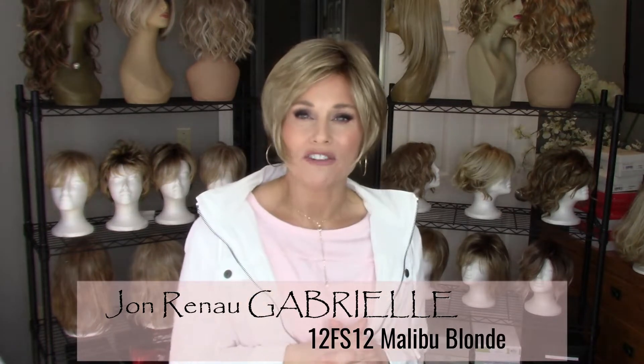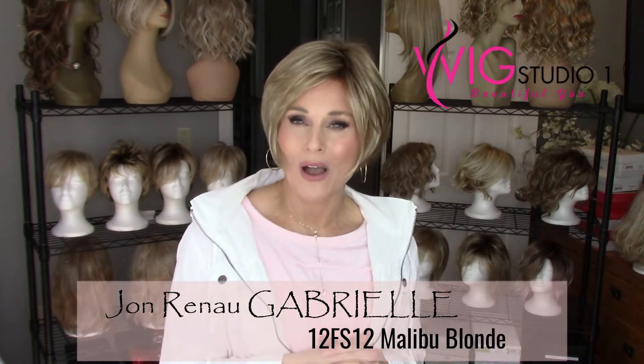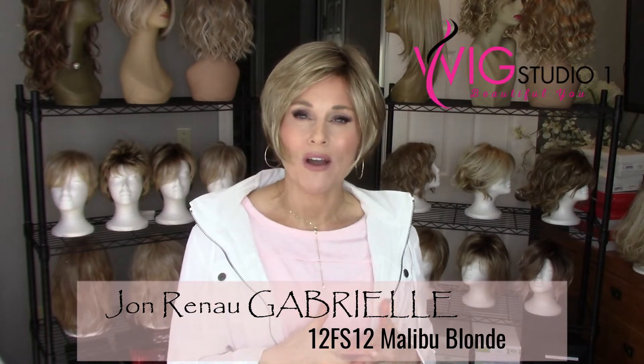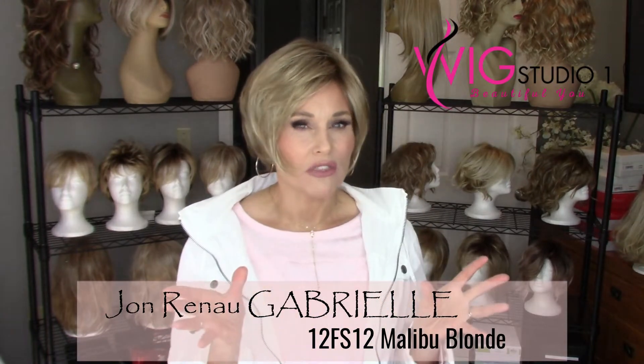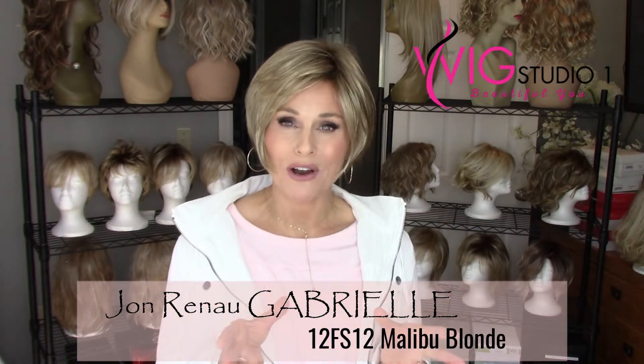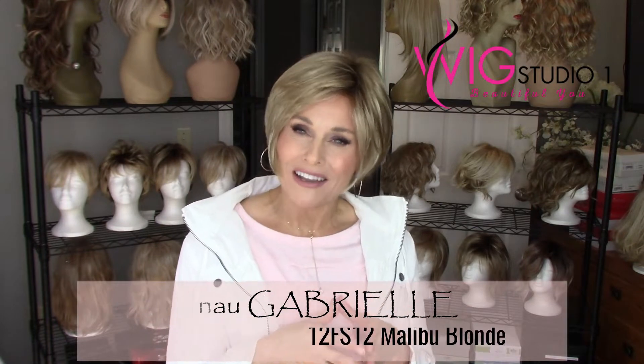I've received this wig from Andrea at Wig Studio One for this review. Be sure to go out to Wig Studio One to find this wig, all of the other Jon Renau styles, and much more. Wig Studio One also sponsors a private Facebook group — you can find it by searching Wig Studio One Wigs and Topper Support Group.